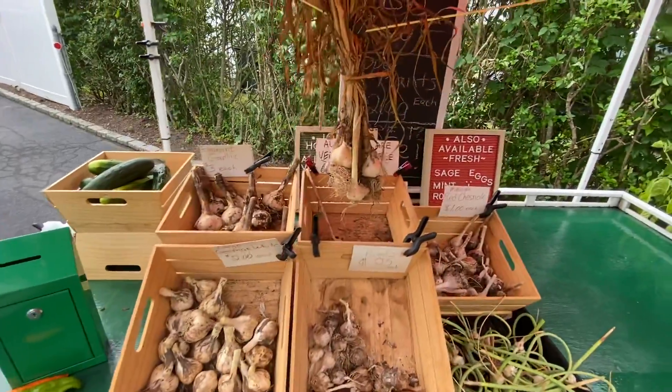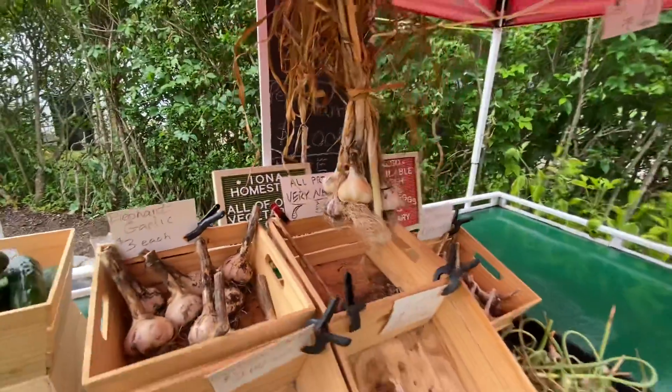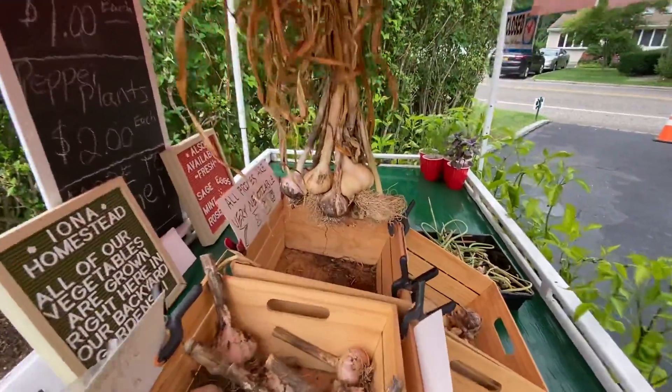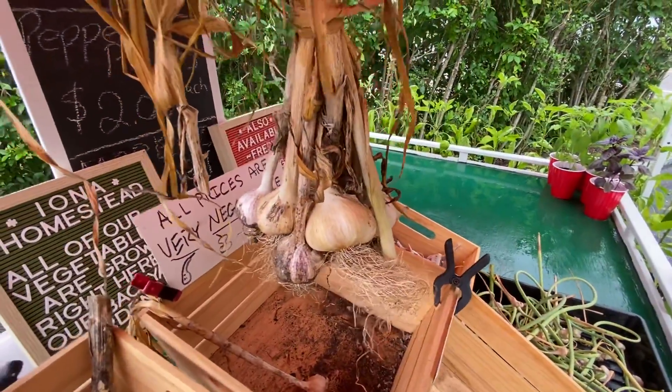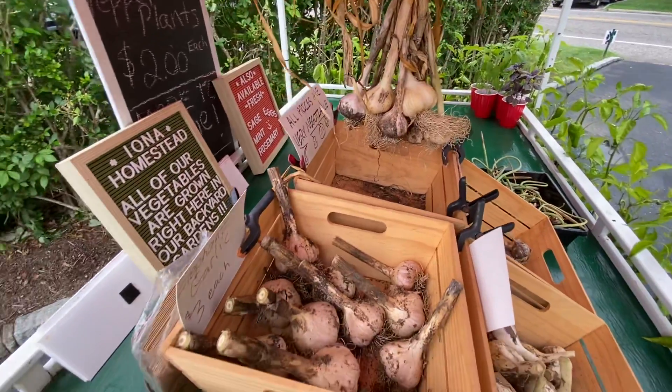Scapes — I don't know when people give up on scapes, to be honest with you. I've got a big bunch hanging here. This is one of each of the types of garlic that I have, and I figured I'll put this out, and if somebody's interested, I'll sell it for $20 — one of each.